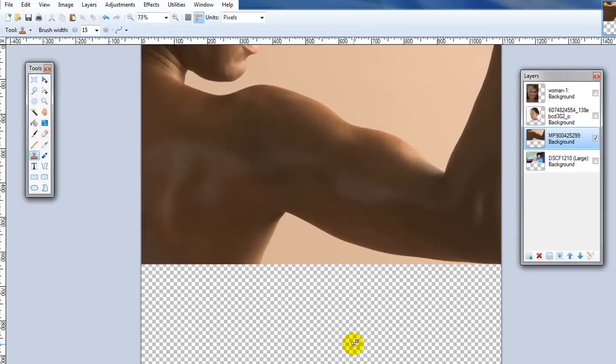So that's two ways to remove blemishes and to touch up using paint.net. Thank you.